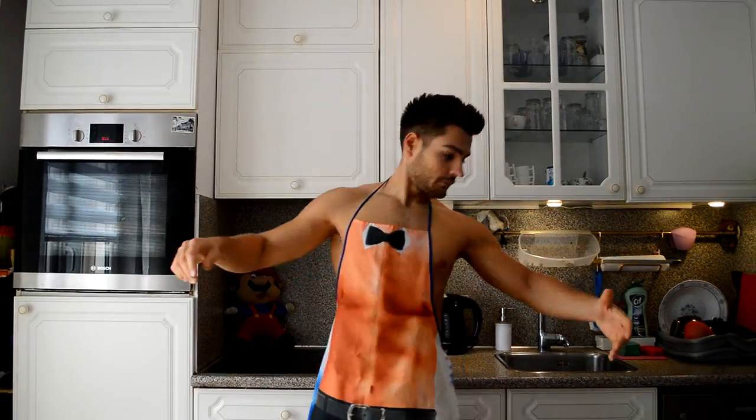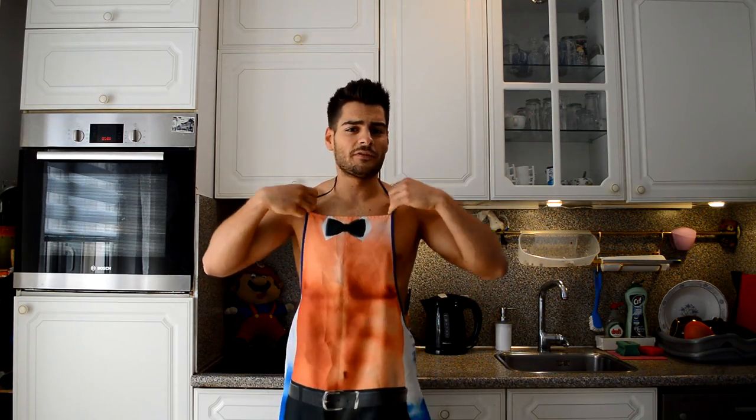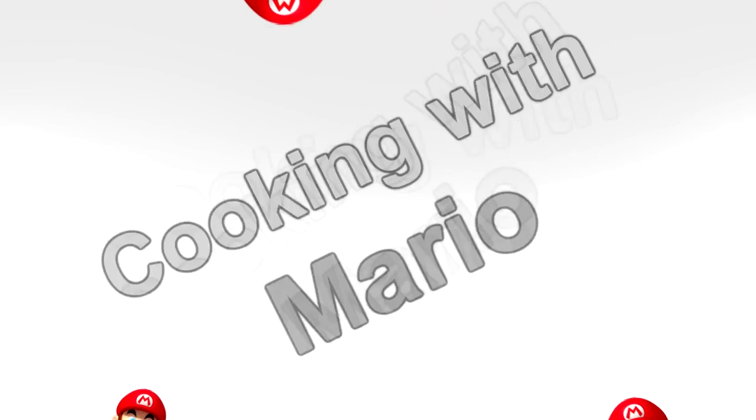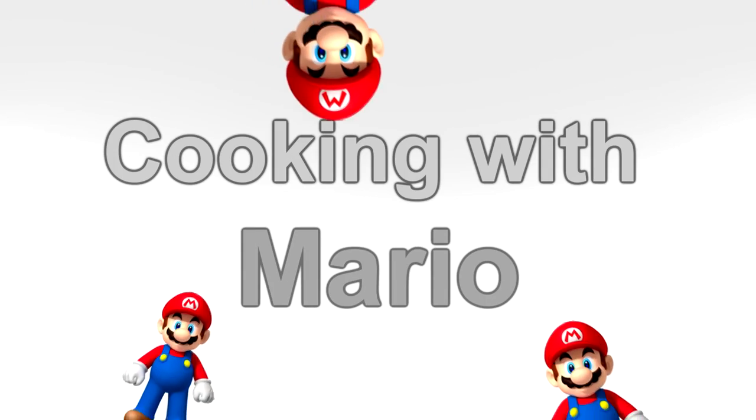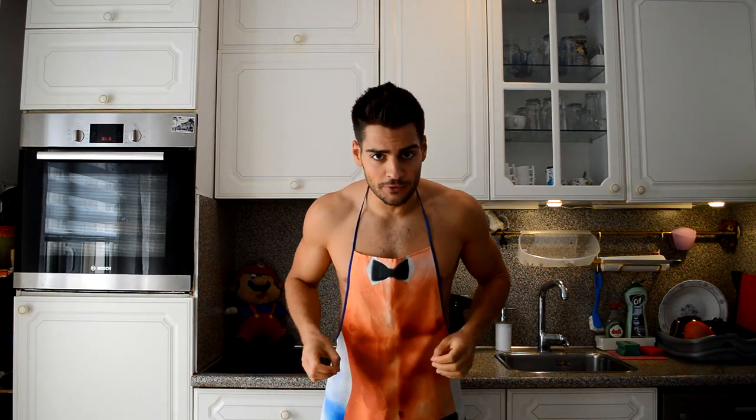I will do the cooking for today, I will be the chef for today. But first let me put on something more appropriate for the occasion. Three, two, one — alright yeah, I think that's more appropriate. Today I'm gonna cook some food — I'm gonna make a crispy chicken breast filled with cheese and turkey meat.